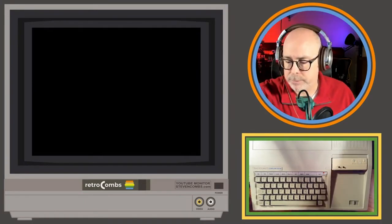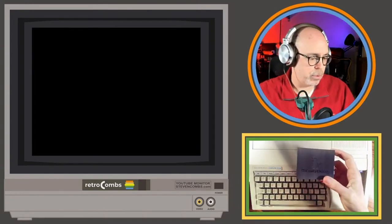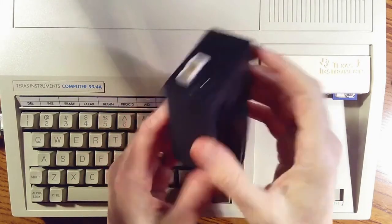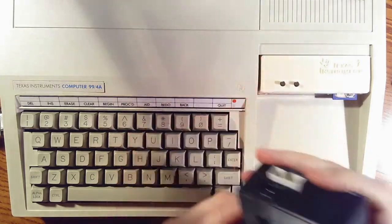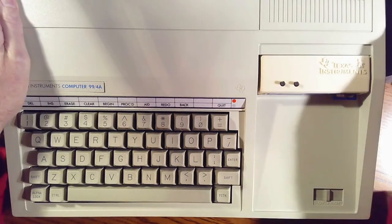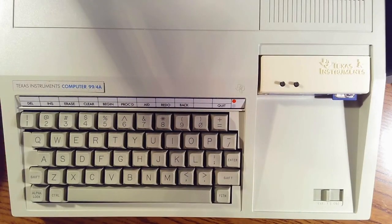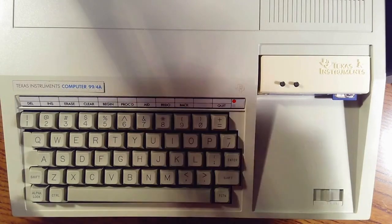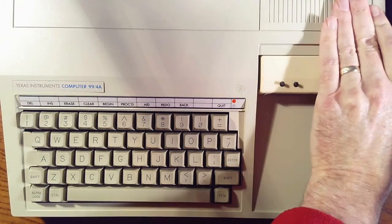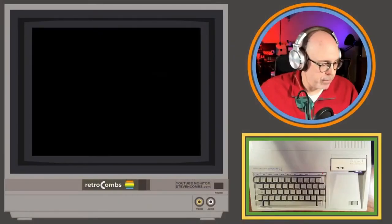I'm going to turn this off and check all my connections on the 32K module from the Brewing Academy. It has a power source here and you just plug it into the side where the PES — the Peripheral Expansion System — would go. I'll plug it back in and make sure everything is seated properly. I'm also going to try it without the joystick plugged in, since that was something different.